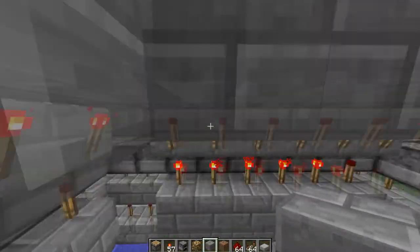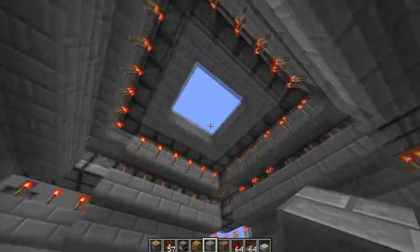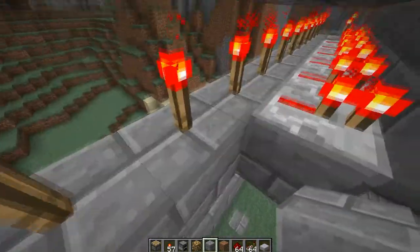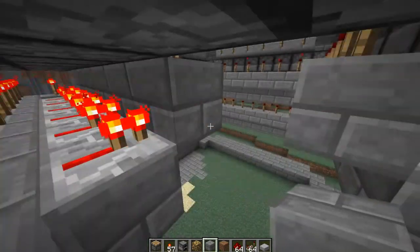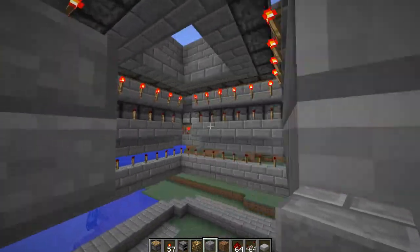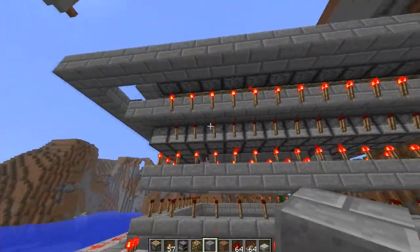I tried to explain this a little bit. This is the input line here that keeps them all on when the power is off. When the power gets to these, they turn off. These are off, these are on, which powers this block goes to this piston. This is the same thing on the other side, to this piston.